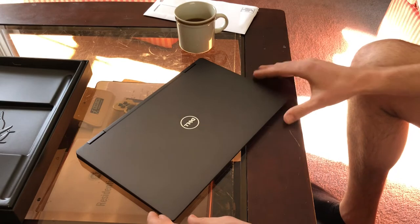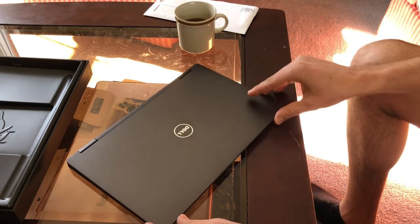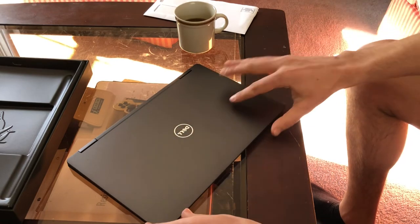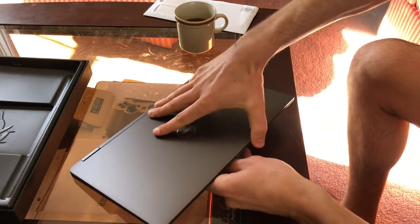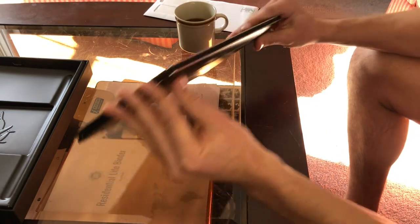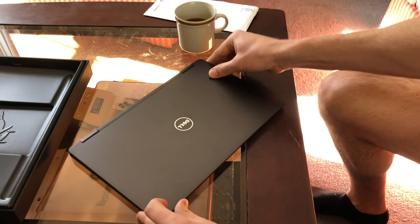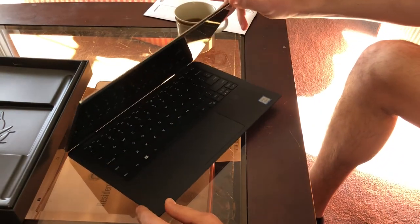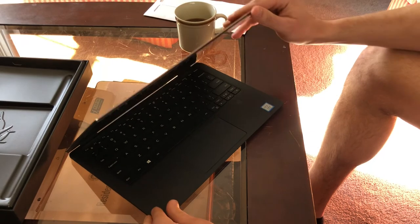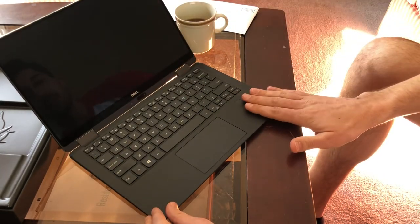Let's get this all set. First opening — this video is mostly for Amyella. That's the classic Dell, takes a little bit to get open. Let's place that down in frame again and try again. There we go.